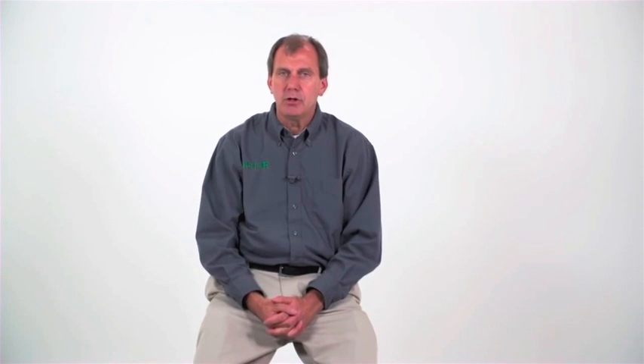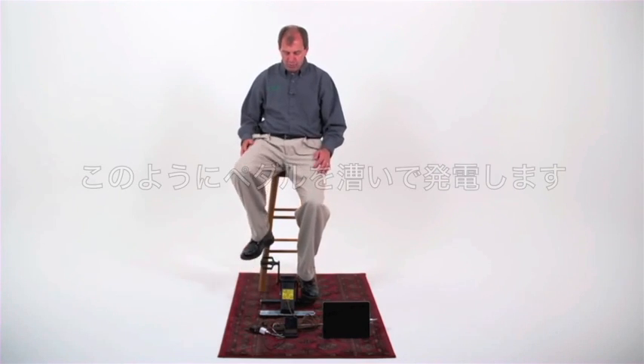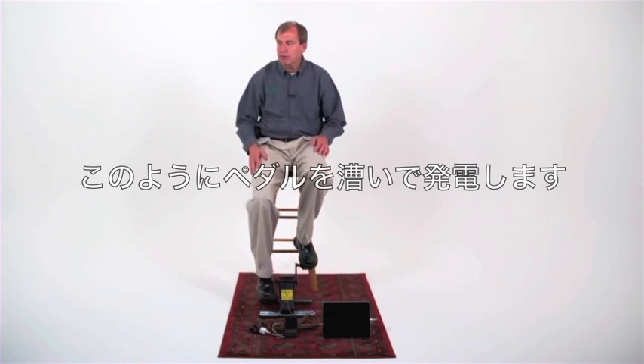We currently have it set up to charge two things at the same time — a tablet and a cell phone. This is done by using a simple extension cord. Start pedaling, come up to speed quickly, and establish a normal rhythm at one and a half cycles per second.